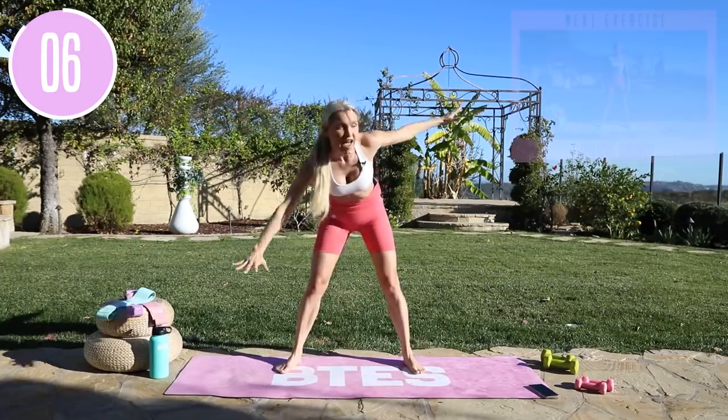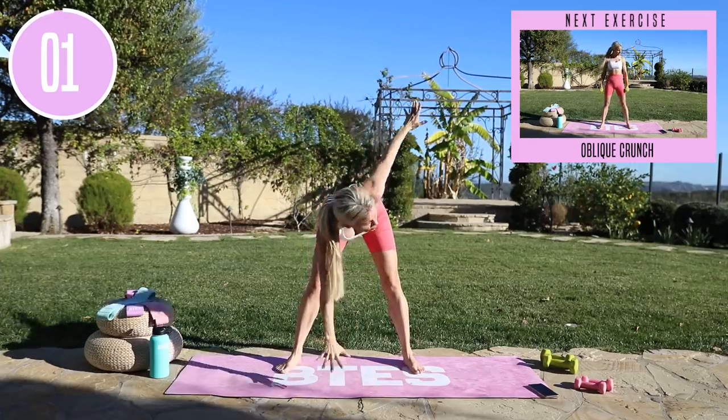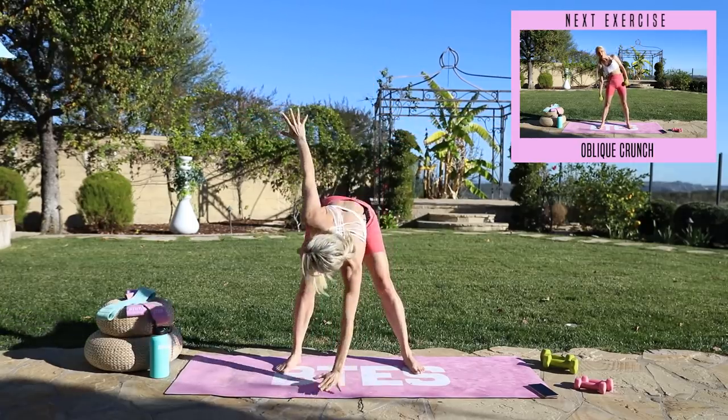Take it all the way down, lift up and three, push down two, and give me one more — all the way down and release.